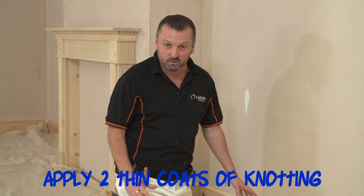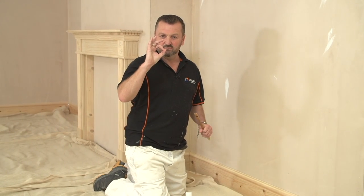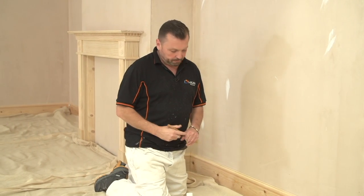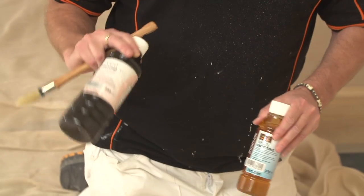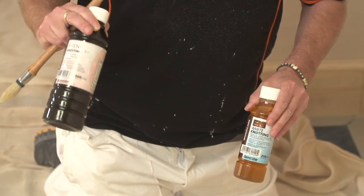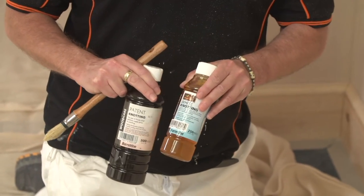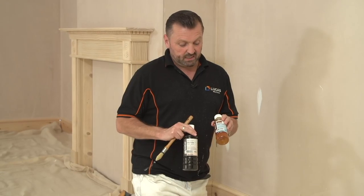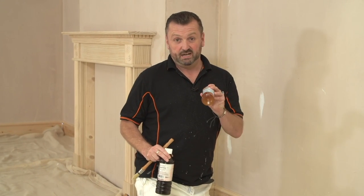On this particular skirting board we've got six knots. We're going to leave the two at the end without any knotting solution whatsoever, and you'll see in a few weeks' time where they bleed through and leave those nasty round rings on your finished paintwork. The patent knotting is the brown one — you'd only really use that on a solvent-based system. The white knotting you can use on both acrylic and solvent-based. So really, is there any point in buying the brown one? We're going to be using an acrylic system, so I'm just going to carry on using the white.